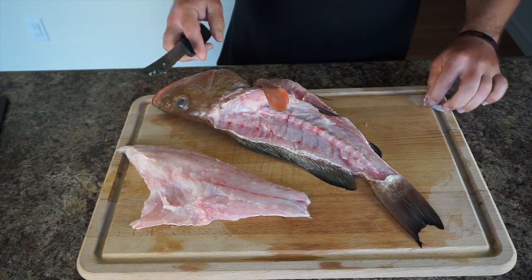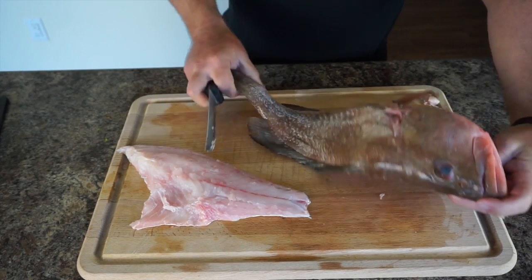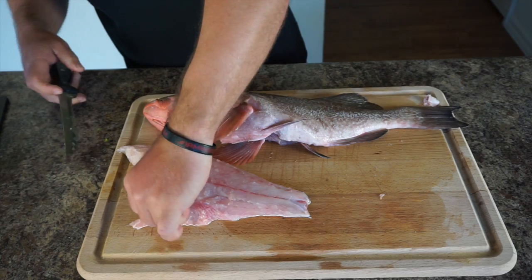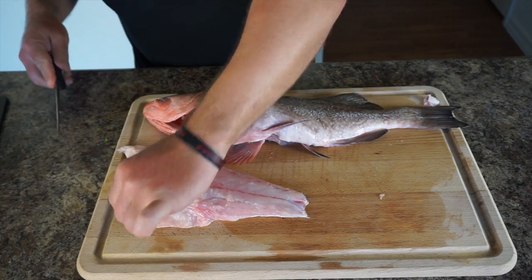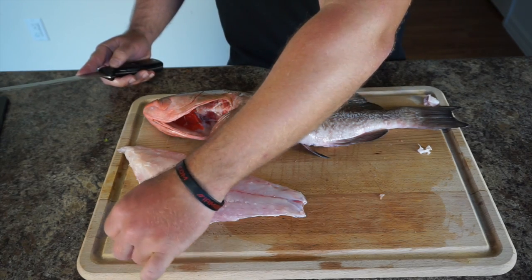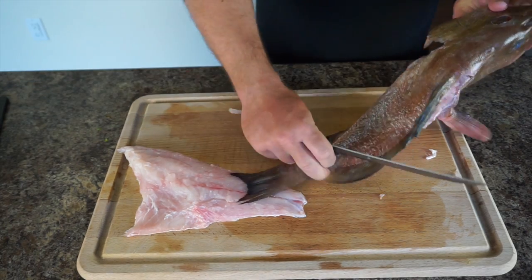There are a couple of different ways people do fillets — you can either scale the fish and leave the skin on, or you can skin it. On this fish I'm going to leave the skin on; I scaled it because I came in late and just scaled it, gutted it, and put it in the refrigerator to fillet the next day. Grouper doesn't have any fishy taste in its skin, unlike snook, which has a very strong fishy taste — with snook you do have to skin them or you won't be able to eat the fish.